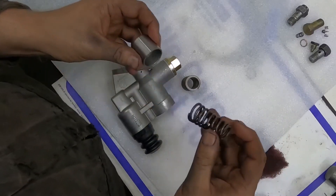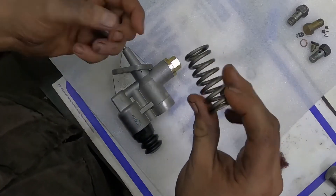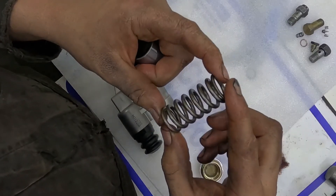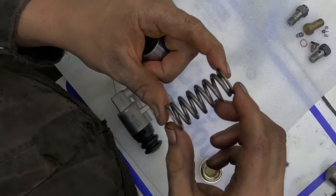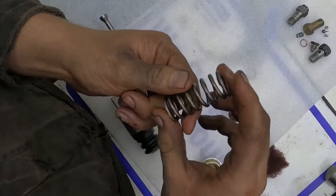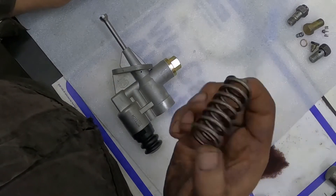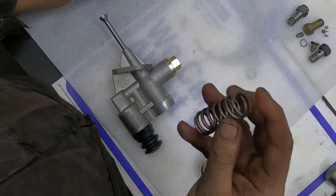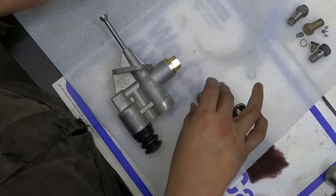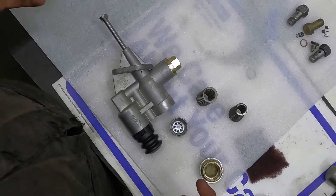Taking this spring — which has a lot less force than this — what you can do is use a valve spring. This is a Comp Cams valve spring; the part number, which I'll put down in the description, is 973-1. You can buy them — they're cheap, like five or six bucks. I always buy them in packs of 24, which is a little bit cheaper. So really to upgrade it, it's really easy.